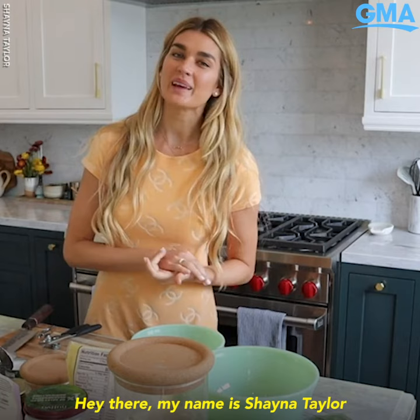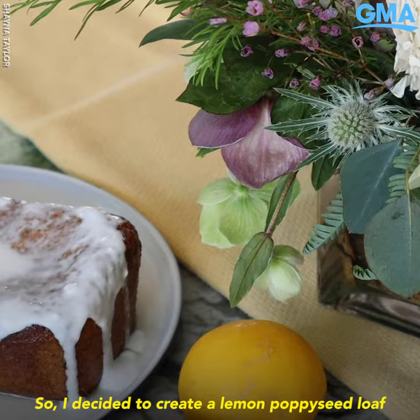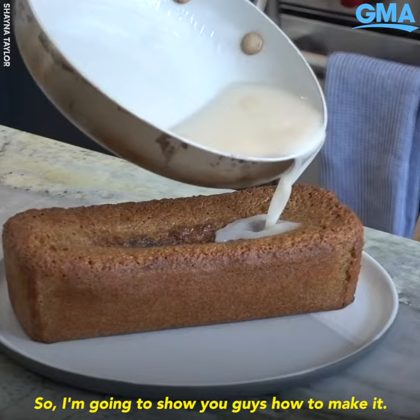Hey there, my name is Shana Taylor. I'm founder and CEO of Bottle & Stone and Shana's Kitchen. I decided to create a lemon poppy seed loaf with a really good coconut drizzle on top, and I'm gonna show you guys how to make it.